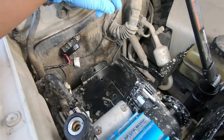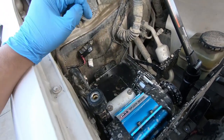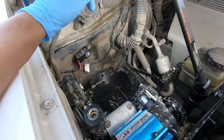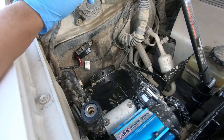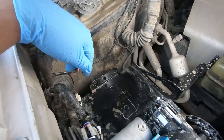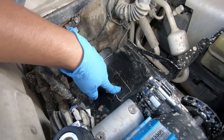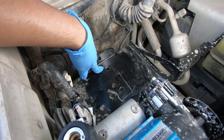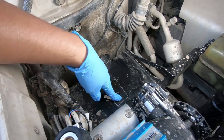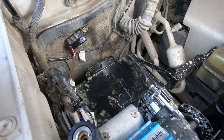I decided to mount my air tank right here in this area, right behind the compressor. This is where the secondary battery would usually go, but I'm not doing that, so the air tank is going to go here. First things first, you do have to drill two holes where the air tank will mount. This is a half inch hole, so it's a pretty big hole. Make sure you drill two, measure correctly, and this is where it's going to sit.